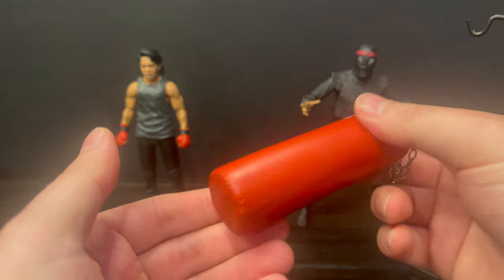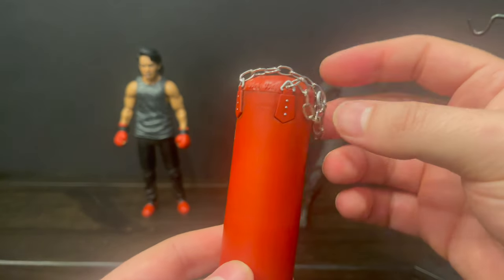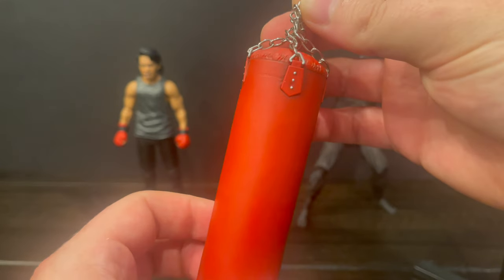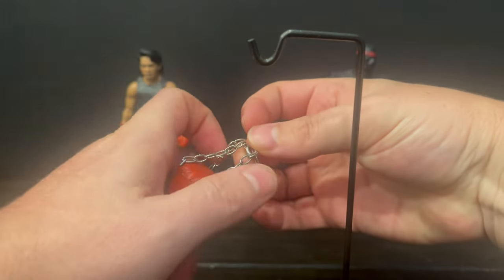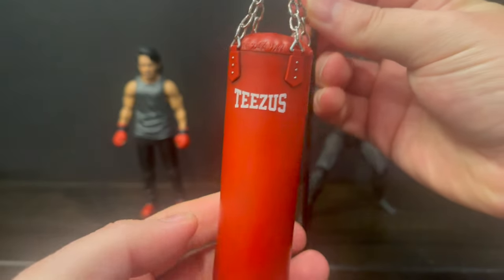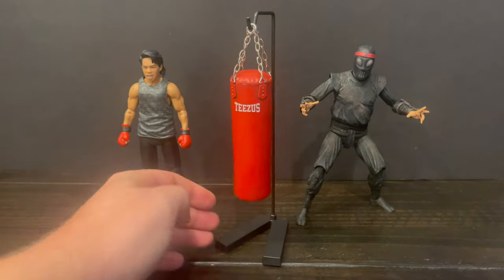It's heavy and it's really well done — it's got all the different wear and tear to it, nice shade, nice paint, love the chains. It says 'Teasus' right there. You also get the stand, which is going to support the bag — you simply take the chains and slip them around the little chain hole right there, and it gets it freestanding. That's a really great accessory, and one that can apply to other action figure lines as well.